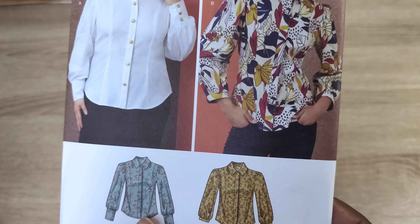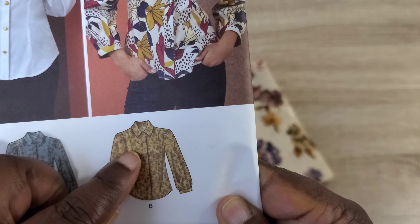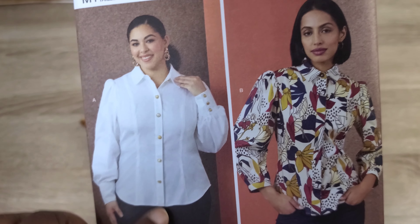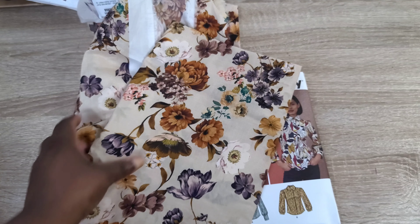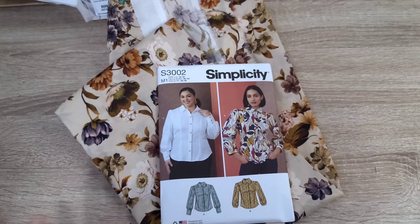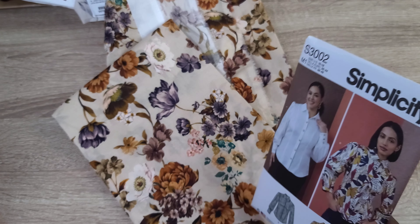I also want to sew this new Simplicity 3002 from the fall collection. I want to make a variation where the buttons are visible rather than a concealed button placket, and look at those sleeves — so gorgeous. I'm going to use this cotton voile for that. The rustic orange skirt I'm making with the Mimi G pattern would pair just lovely with this top.